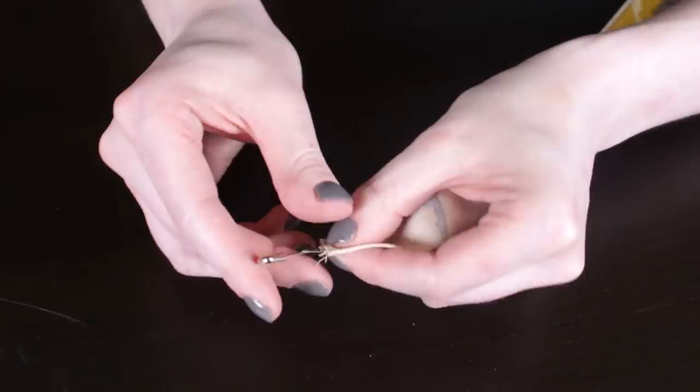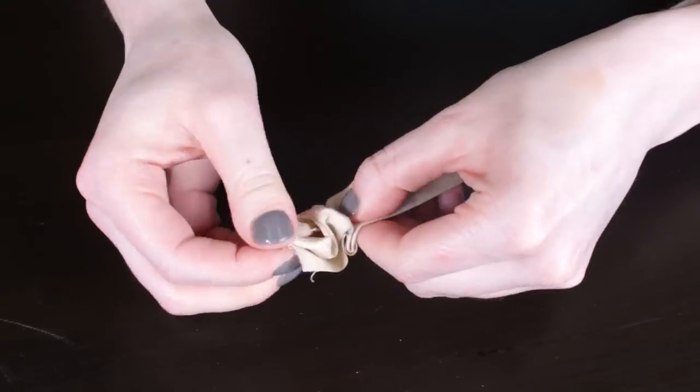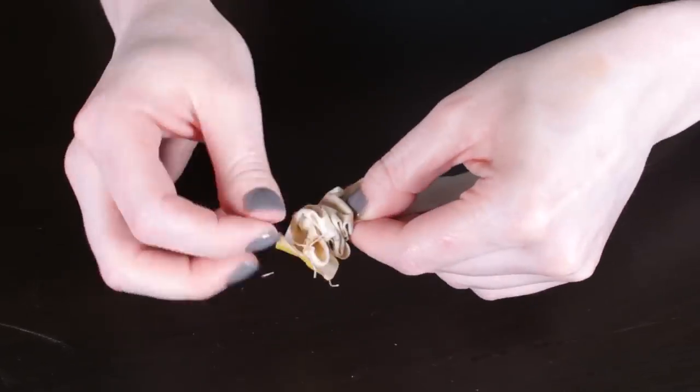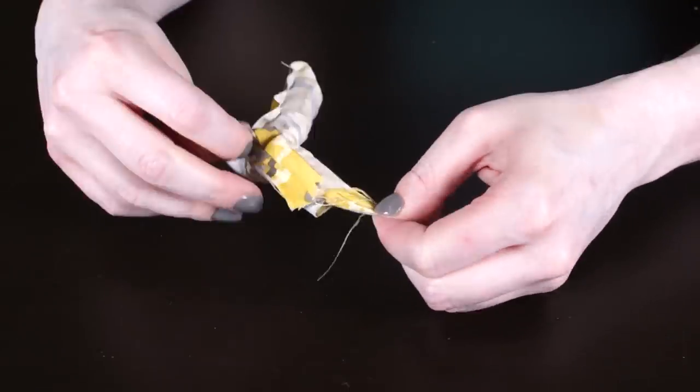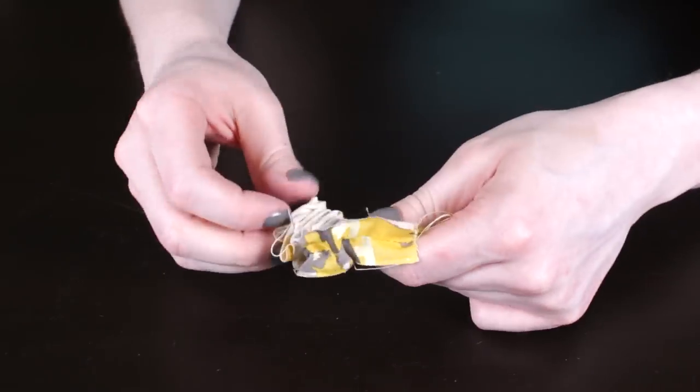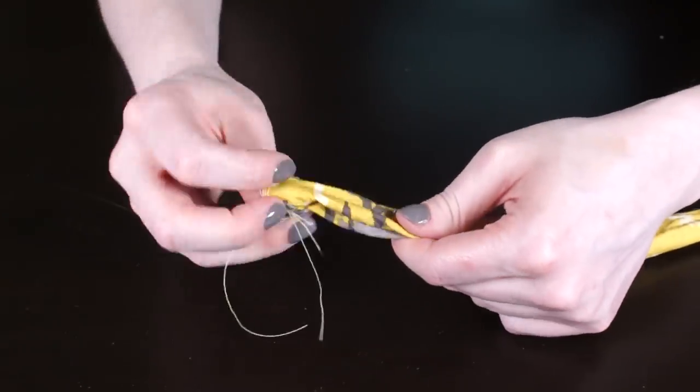Attach a safety pin to the end of the pieces and use it to help turn the fabric right side out. Press again.